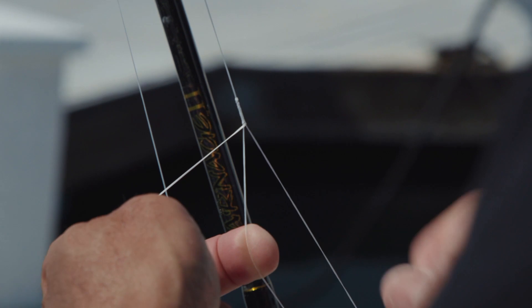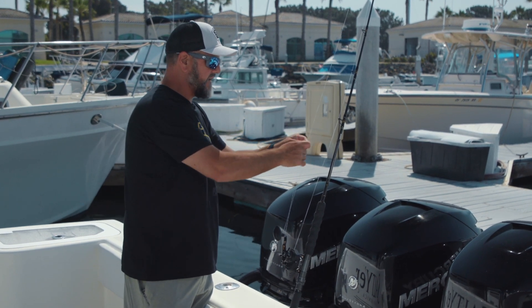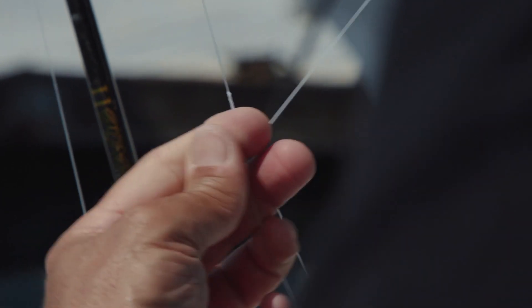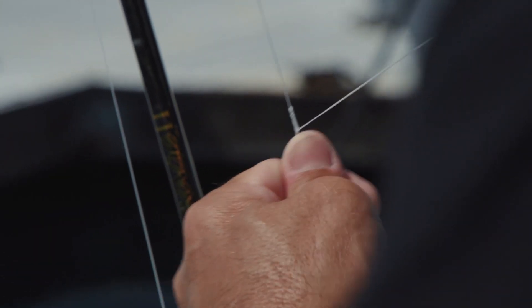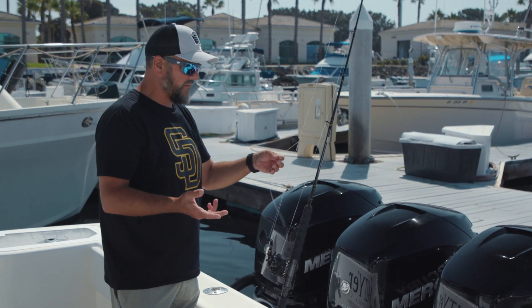Now get your tagline and find the standing line — the main line of your braid — and just tie off a hitch. Now go to the other side and tie off a hitch. Cinch them up tight. Now your knot's done and these two hitches are holding it in place.